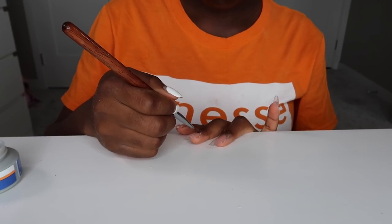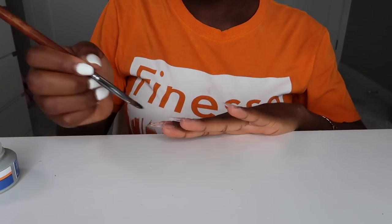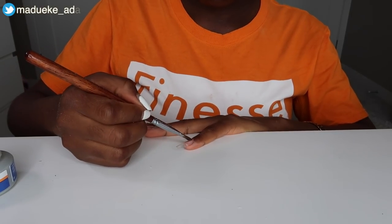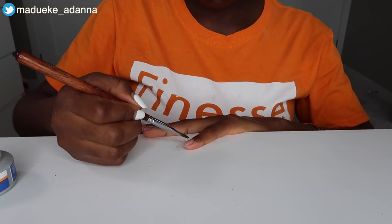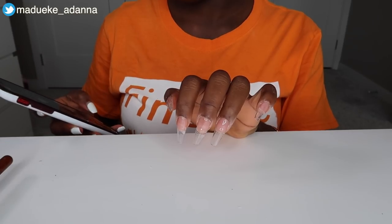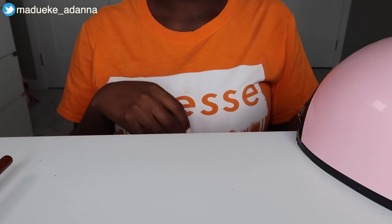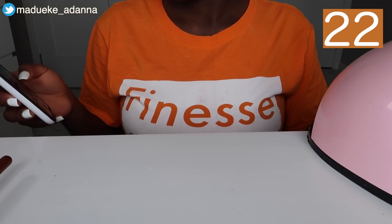Honestly, I find it so satisfying to just sit down and do my nails. It feels so good — it's a great way to save money and also ensure proper hygiene, making sure all your equipment is clean and only you are using it. I feel like I've been learning so much more as I've kept doing this. This is my third attempt, and I feel like I've improved a lot compared to the very first time.